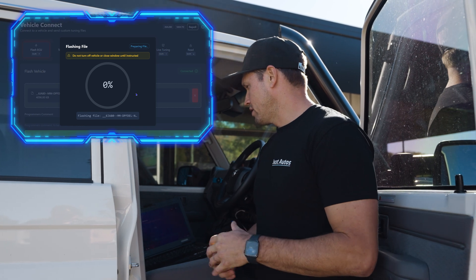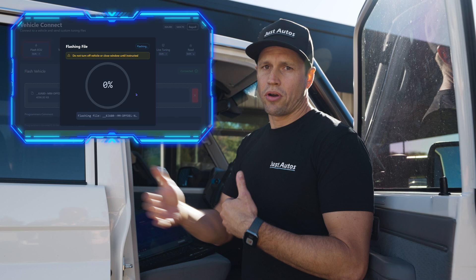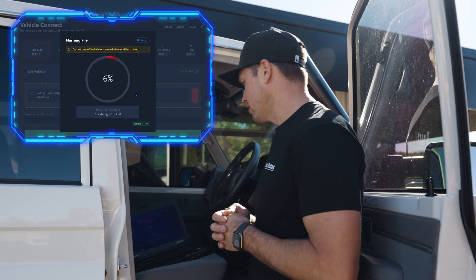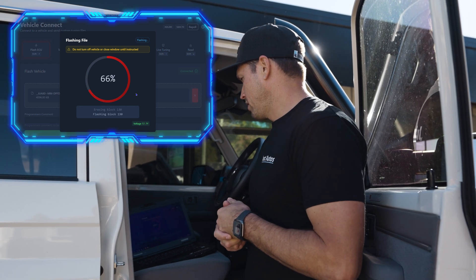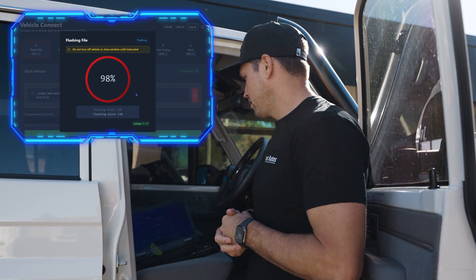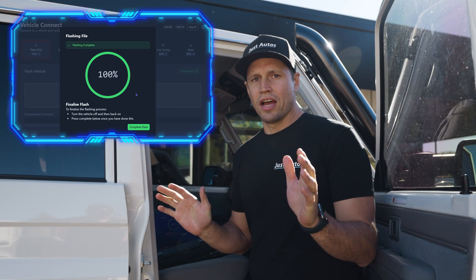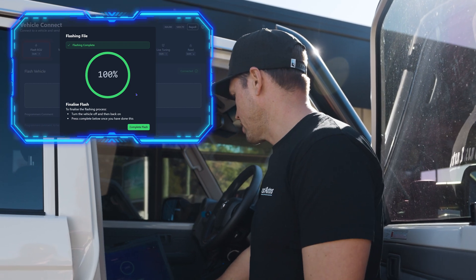We needed to increase our speed of writing because it's such a long process between changes. So we developed our fast flasher. As you can see, it's flashing extremely fast — and that is done. That car is 100% flashed and we've loaded the whole file in. That's just one of the unique things we have with our fast flasher.